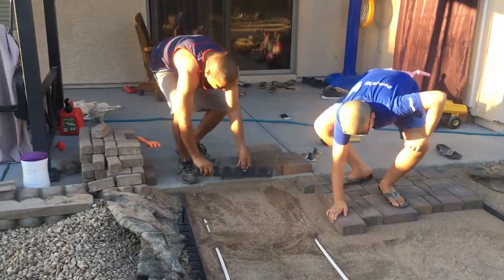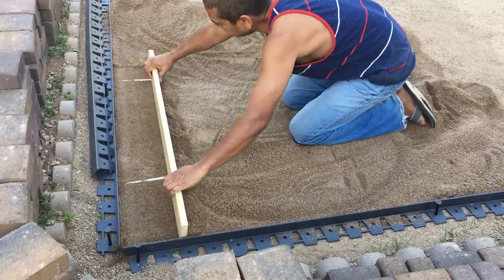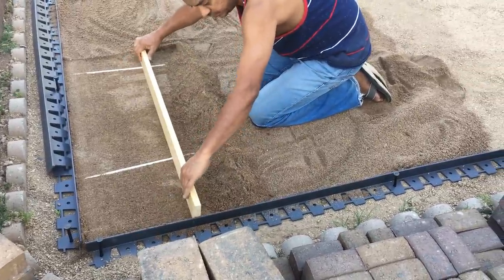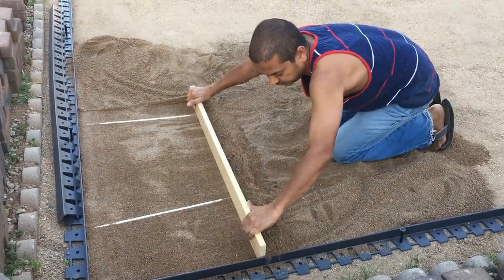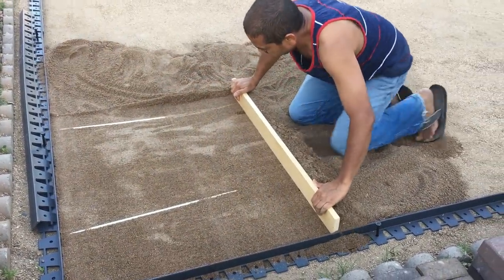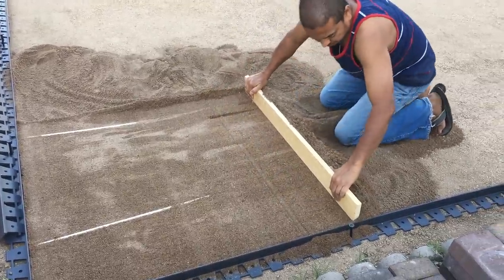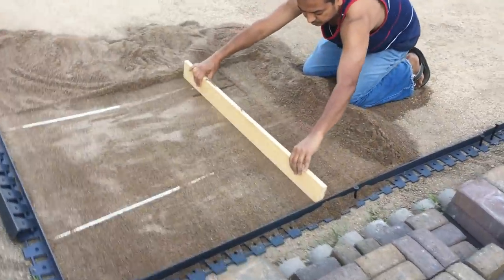We are using plastic paver edging anchored with nylon spikes. Screening was one of the most painful tasks in the project. You basically lay down two PVC pipes and pour sand all over it, then remove the excess sand with a plank or 2x4. Then you remove the pipes, fill in the gaps with sand, and you have a nice sand base ready for laying pavers.